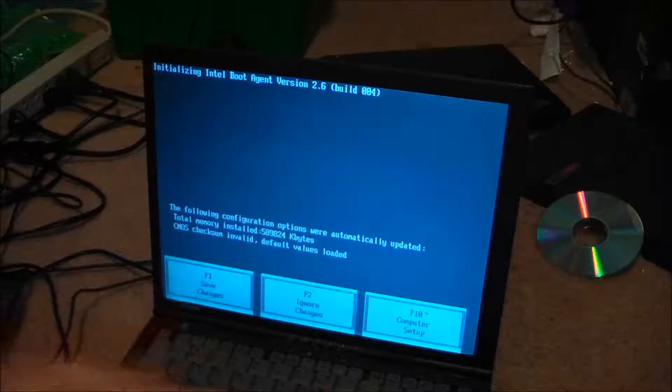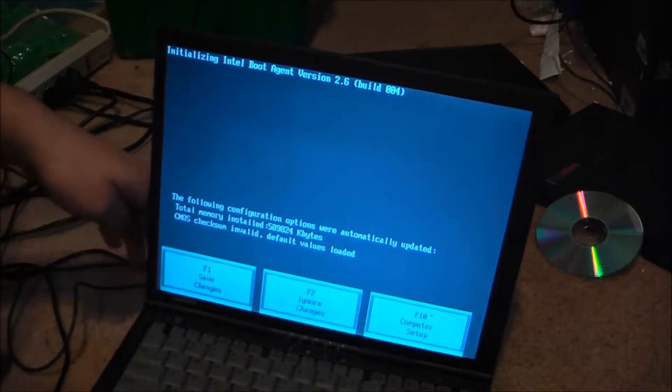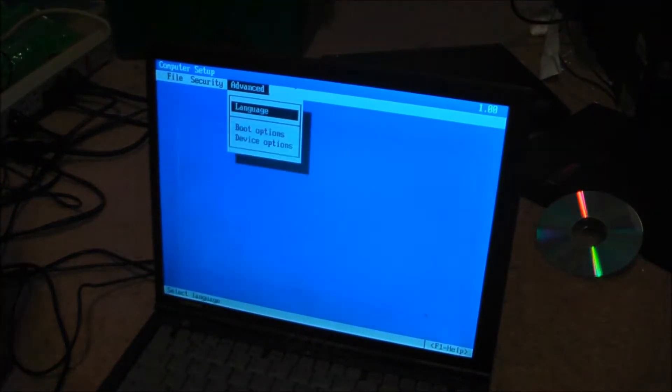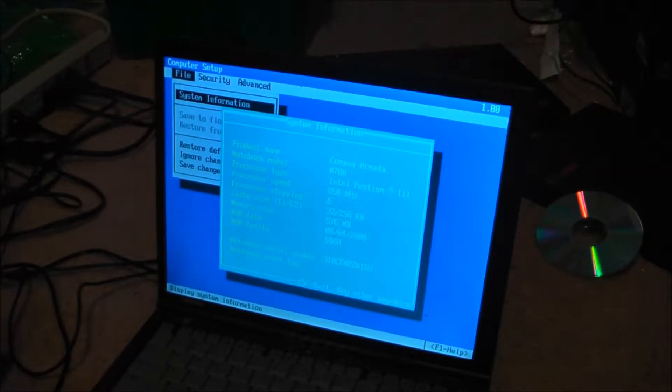I'm going to shut this right back off. Jump cut — had to bring the logs out. Let's just see what this one has. Pentium 3 at 850 megahertz, and 512 — 576 megabytes of RAM.